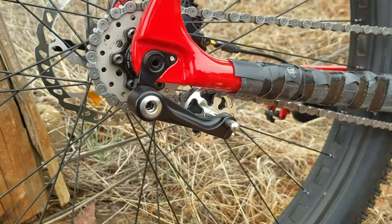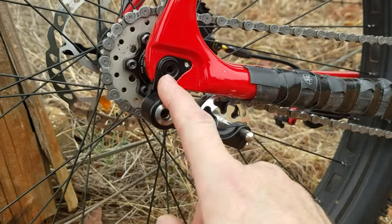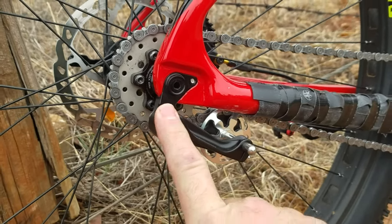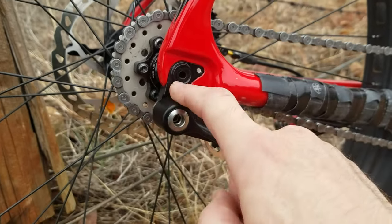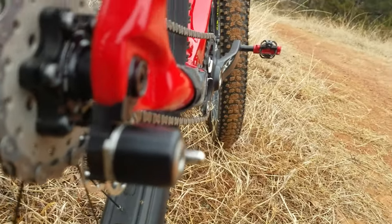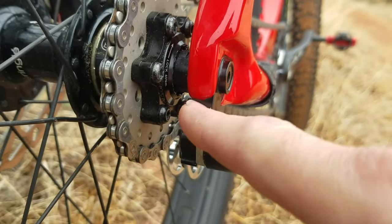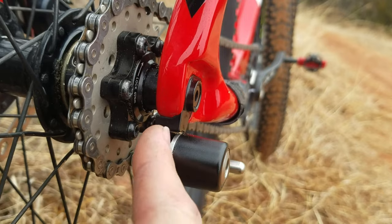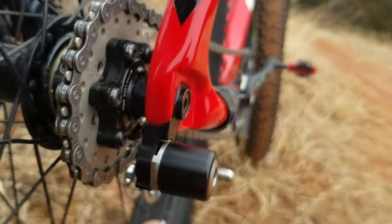I ordered a different one because this one doesn't quite work with the dropout I have. You can see in here — it's kind of dog-legged in instead of being flush, and there's a notch here that sticks out.